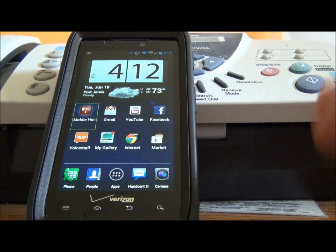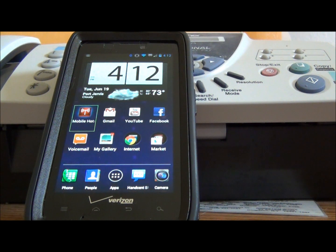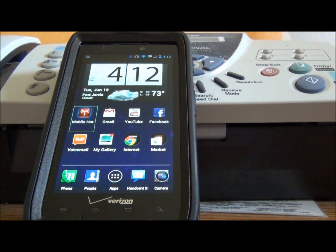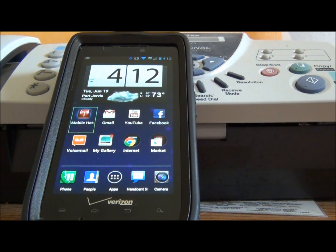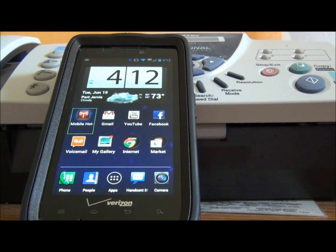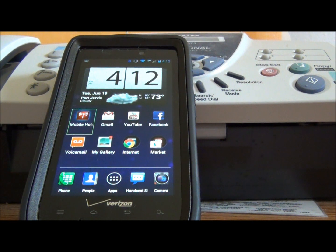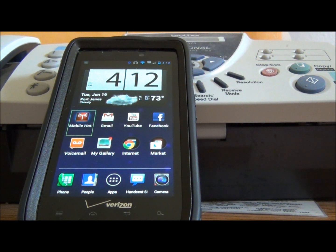Just follow the steps. Make sure that you are on stock .181. If you are not on stock .181, you can download the Razr utility — I believe it's version 1.5. Version 1.5 will bring you back to stock .173, and when you're on stock .173 you can do the OTA to get back to stock .181. So once you are on stock .181, make sure you are rooted.